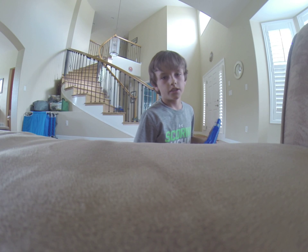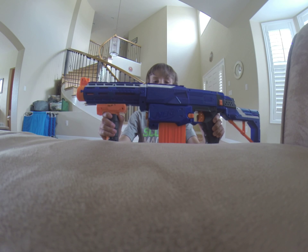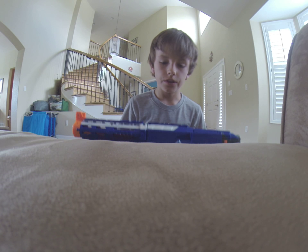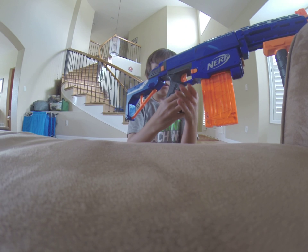Hey guys, what is up. Today we're gonna do a review on the Nerf Retaliator. This gun is the exact copy of the Nerf Recon.